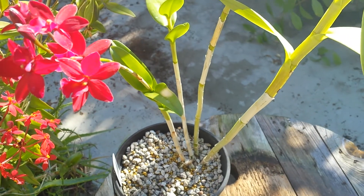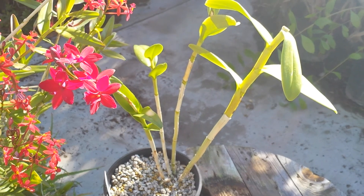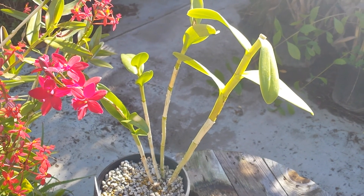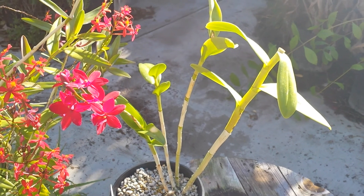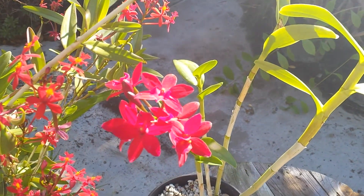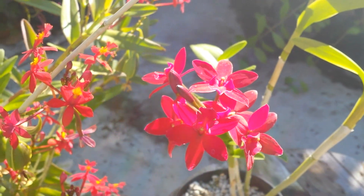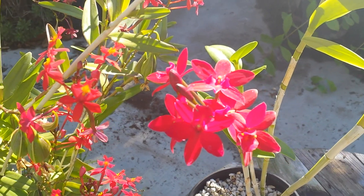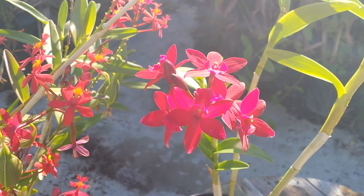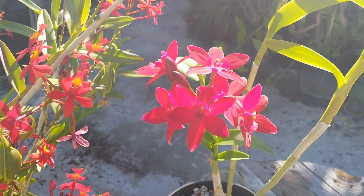Last fall I also picked up this orchid from Fred Clark at Sunset Valley Orchids down in Vista. This is a cross between Epidendrum o'brianum and a typical catalea-type orchid, with o'brianum as the father. I like it a lot better than o'brianum and it would be really, really cool if it could easily grow from seed.